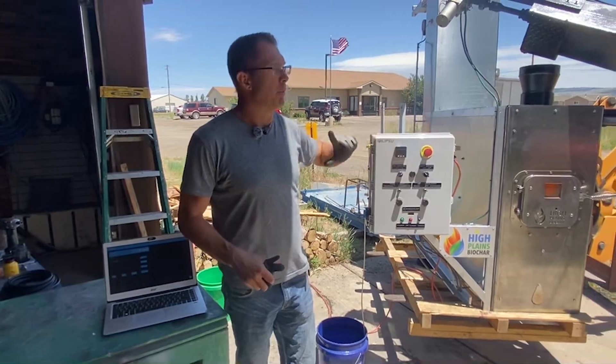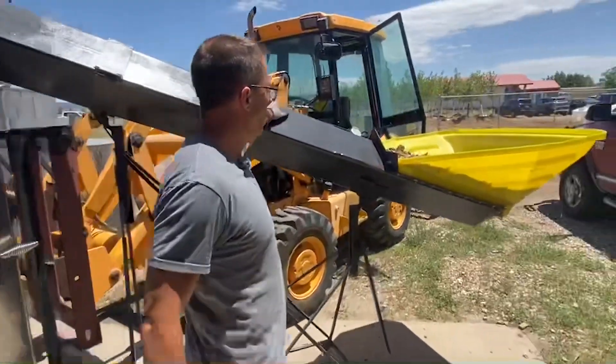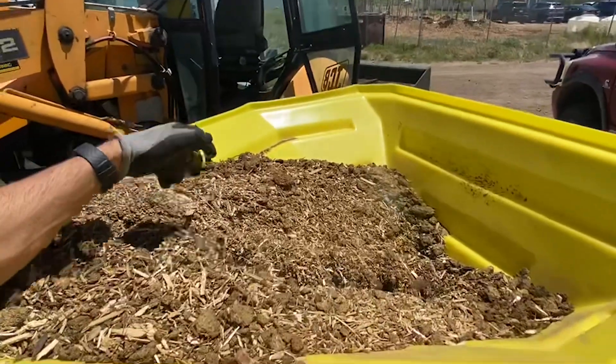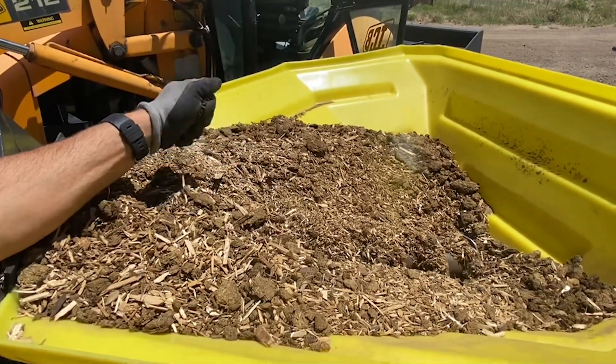Today we're running some manure. I'm going to show you the manure here in the fuel bin — this is our new fuel feed system that we've designed. This is wild horse manure from the Bureau of Land Management over in Rock Springs, Wyoming.